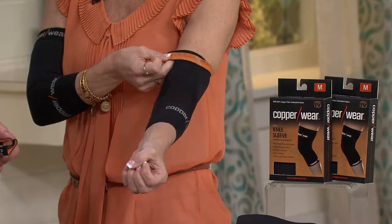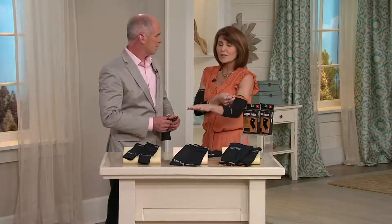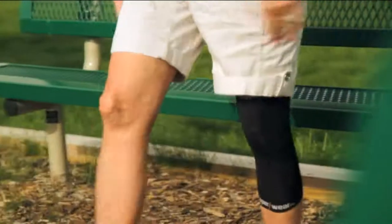With our 88% embedded copper — I can't stress this enough — it's not infused, it's not glazed, it's not dusted. This is embedded copper woven into the fabric of this sleeve, comfortably providing compression for my joints.